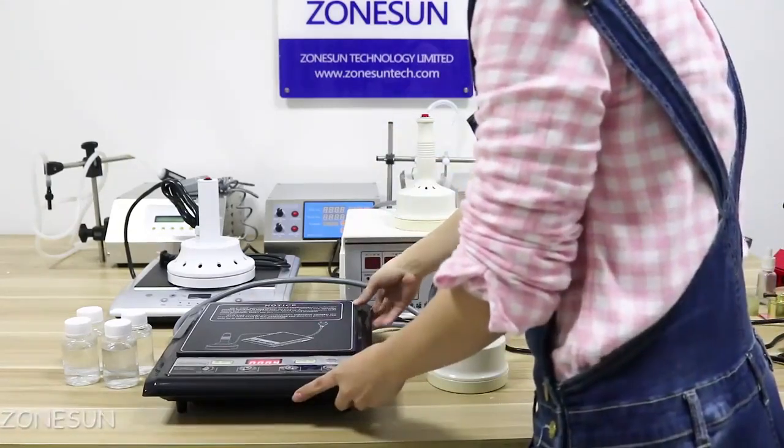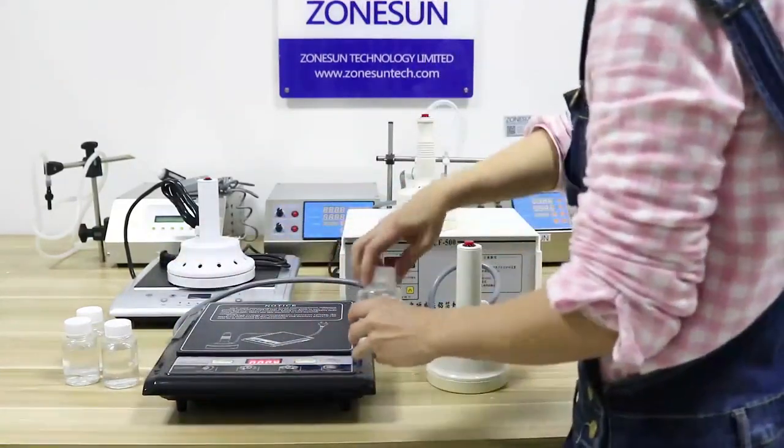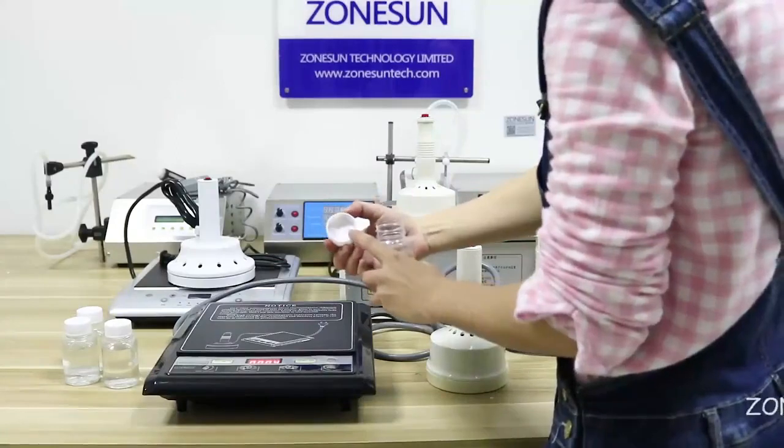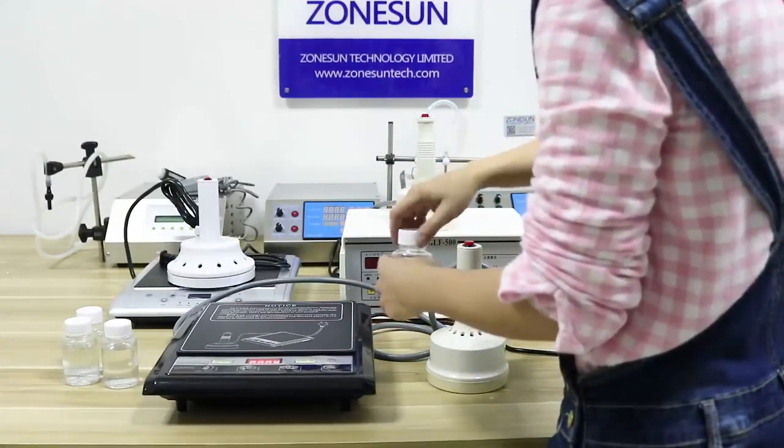I would like to introduce our sealing machines for the full aluminium foil on the bottles like this. These machines can only work for plastic bottles and glass bottles.